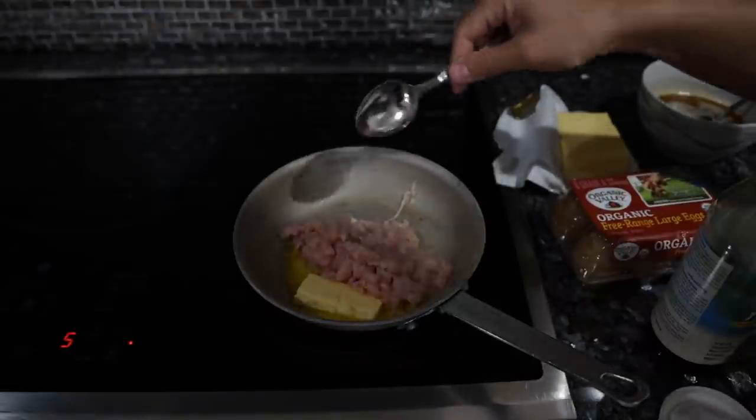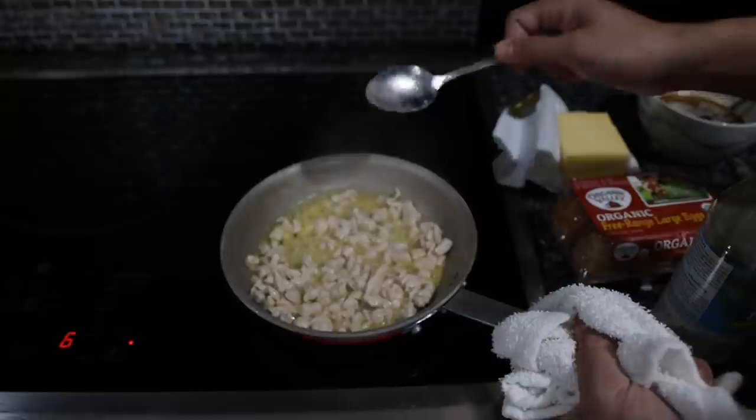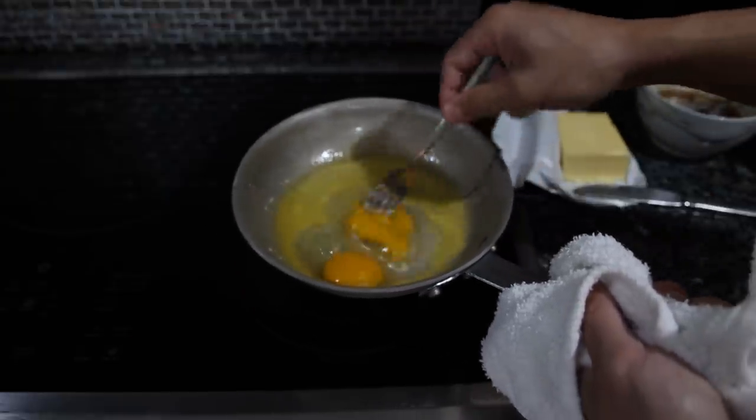Our chicken is just going to get sautéed in some butter and salt — we just want to cook it through and then set it aside. For our eggs, we're just going to scramble two up with a little bit of salt and some butter.